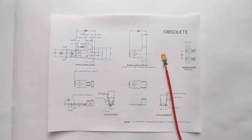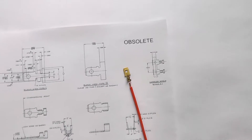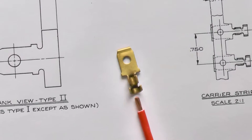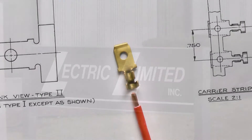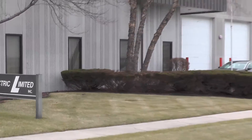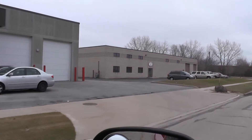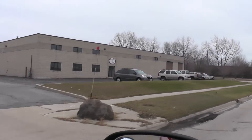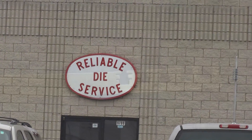In order to maintain originality and connectability in our wiring products, occasionally we need to have components made that are no longer available or are now obsolete. This brass wire terminal is one example of a component we need to have tooled. Our manufacturing facility in Bedford Park, Illinois is right next door to a tool and die facility that can manufacture some of the terminals we need. Made in the USA.